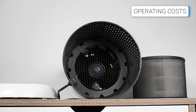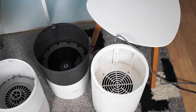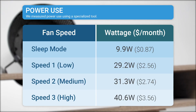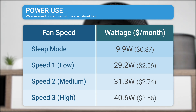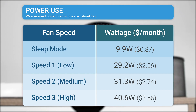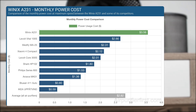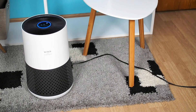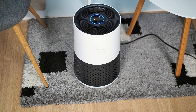Regarding operating costs, the Winix A231 uses a 55W motor, which could be better optimized. Some similar air purifiers, such as the Levoit Core 300S and the Coway Air Mega 100, have smaller motors while providing similar CADR. At maximum speed, the Winix A231 consumes 40.6 watts of power. This means that if used at this speed 24 hours a day for an entire month, your electric bill would increase by approximately $3.56. The Winix A231 ranks as one of the highest power consumers among similar air purifiers. However, a positive aspect is its long-lasting filter, which typically needs replacing only once a year. Considering both power and filter replacement costs, the Winix A231 falls in the middle range in terms of annual maintenance expenses.